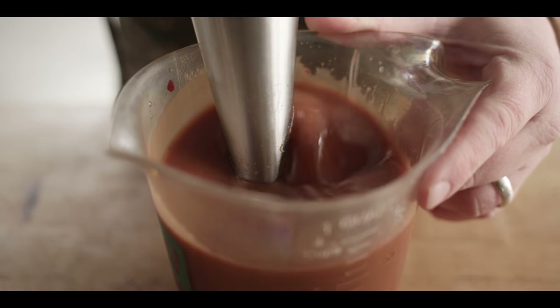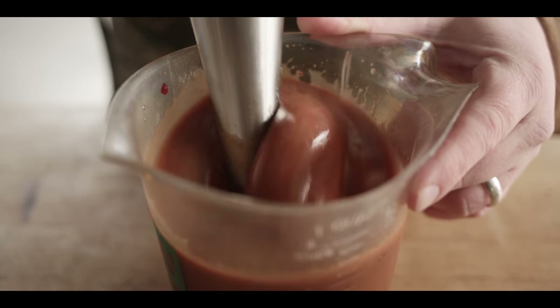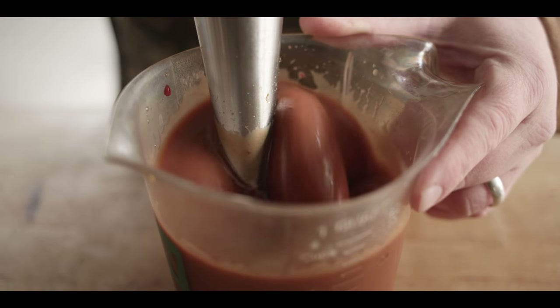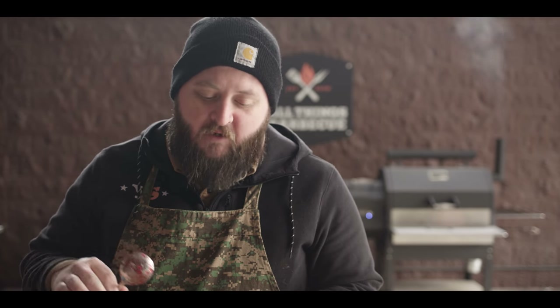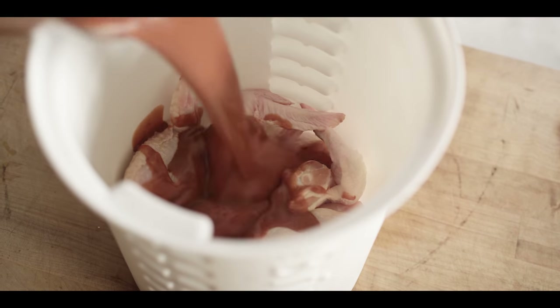This marinade really thickens up as you blend it. That's funky for sure — I love that fish sauce in there, it really sets off the umami. It's sweet, it's slightly spicy, and you definitely get that peanut butter thing going on. This is what we're gonna soak our wings in overnight — that's our flavor base.